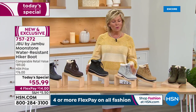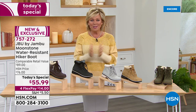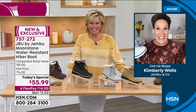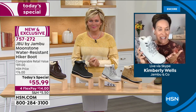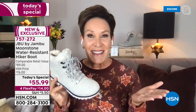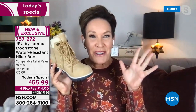The item number is 757272. Welcoming Kimberly Wells from Jambu — it's always a pleasure. It's snowing here in Colorado so we are ready for winter! This is a Callie exclusive, an incredible value as today's special with brand-new colors like the black, plus water resistancy so you never have to worry about stepping in a puddle. The urban jungle can sometimes be just as rugged as the backcountry in winter weather.